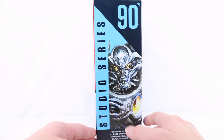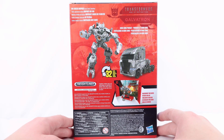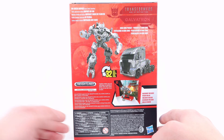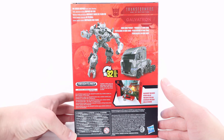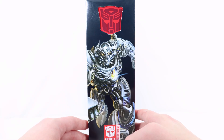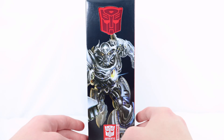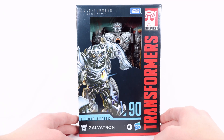We have Studio Series where there is Voyager Class in several different languages. On the back he transforms in 32 steps, there is a product shot of him in his robot and truck mode. There is also an included backdrop, and this is actually an officially licensed product of the Freightliner, which is pretty cool. On the final side there is another really cool running artwork pose of Galvatron with an Autobot symbol and the Authentics Transformers logo at the bottom.